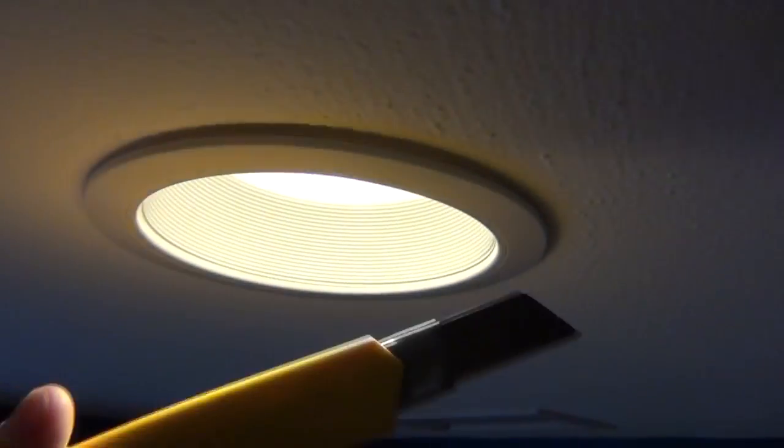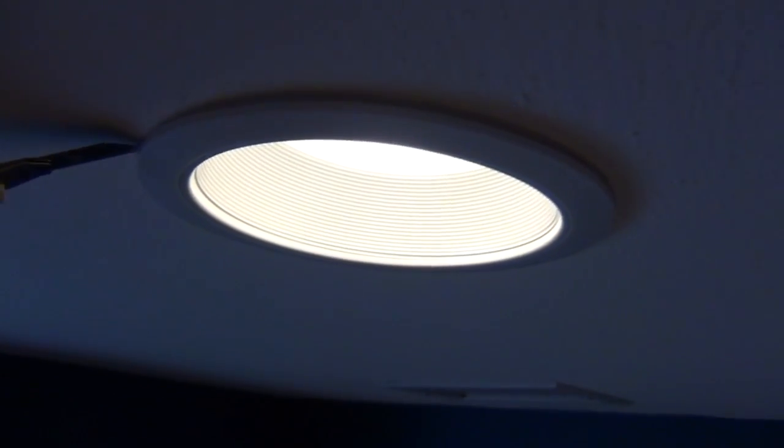One additional tip: sometimes when you remove the springs the trim ring doesn't come down off the ceiling. That's probably because someone painted over it and the paint is holding it in place. Just take a knife and trim along the top of the ring to cut the paint line, and it should fall right down. Also, in another room I'm installing into a newer-style can — you can see the tabs in there are already bent down and into place, so you may not need to bend them with a screwdriver at all.